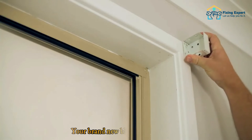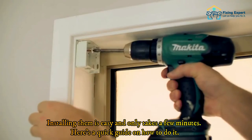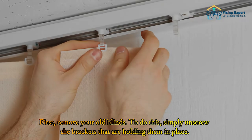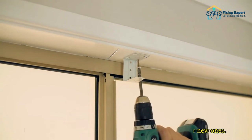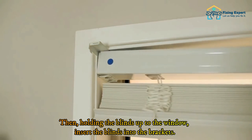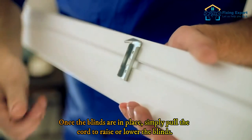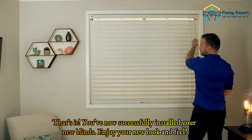Installing your brand new blinds is easy and only takes a few minutes. First, remove your old blinds by unscrewing the brackets that are holding them in place. Once the old blinds are removed, screw the new brackets into place. Then, holding the new blinds up to the window, insert them into the brackets. Once the blinds are in place, simply pull the cord to raise or lower them. You've now successfully installed your new blinds!